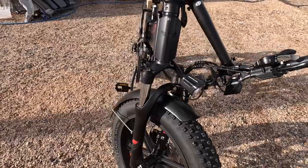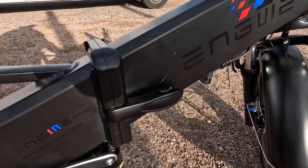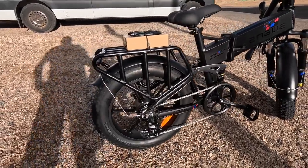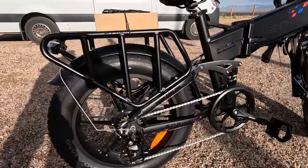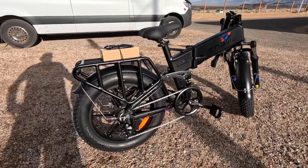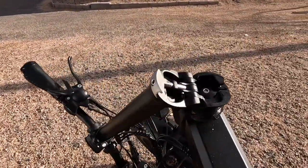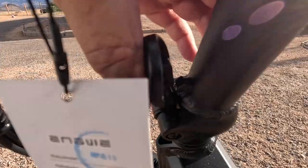These smaller foldable e-bikes are perfect for RVing when space is just limited. You can really pack them in even underneath a motorhome in big storage compartments, or in trailers. They just don't take up the room the bigger e-bikes do. There's their website.